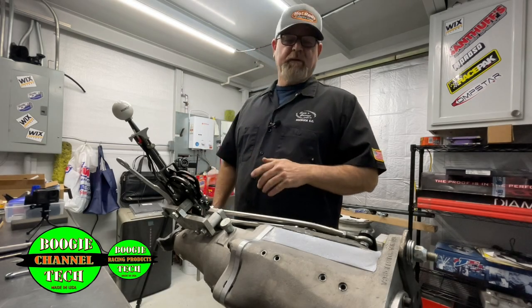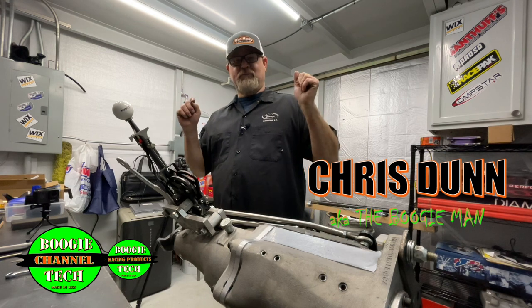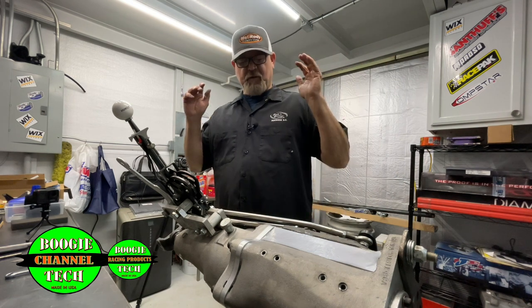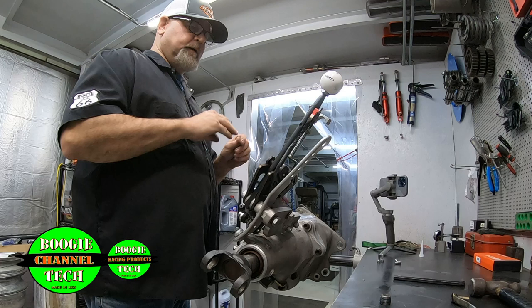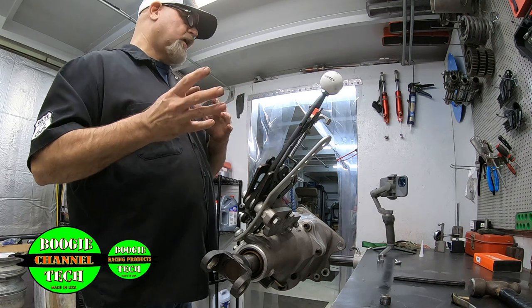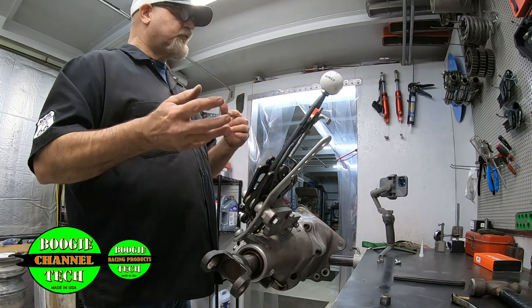Hey guys, Chris Dunn here, aka the Boogeyman. On this episode we're going to set up the shifter on one of these badass G-Force 101As with a handcuff — got to be one of the most badass four-speed drag racing transmissions out there. We're going to show you how to set up the shifter today, which is very tricky. If you're in the car it's a two-man setup typically, and out of the car it's pretty easy.